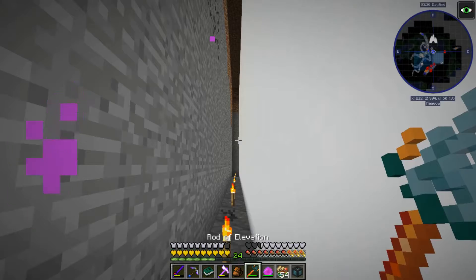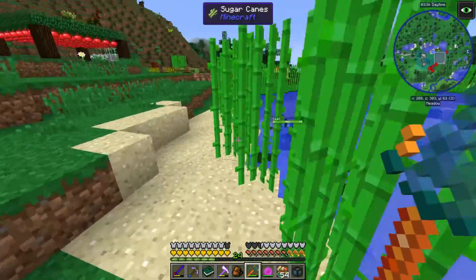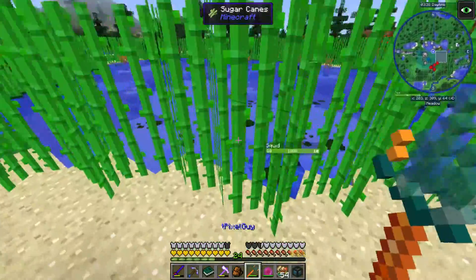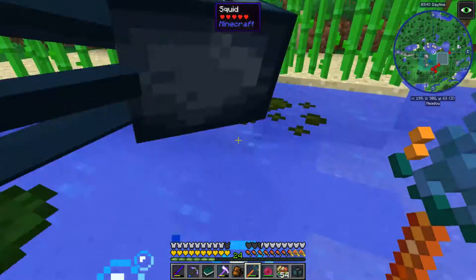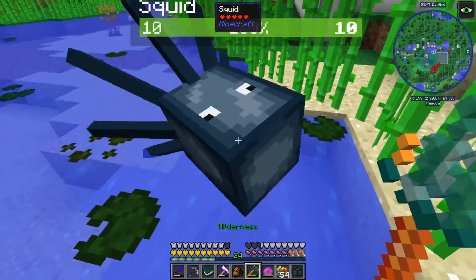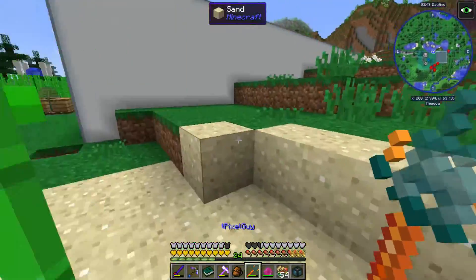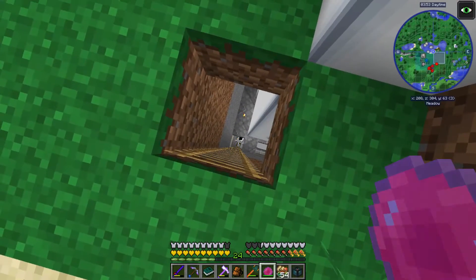Right click the rod of elevation - it basically teleports yourself or the target entity up to the nearest surface above. I wondered if water counts as a surface - yep, sure does. Don't suffocate the squid! Just because I saved pigs doesn't mean I can suffocate other animals. Anyway, those are some things I found between episodes.